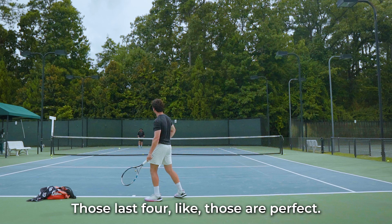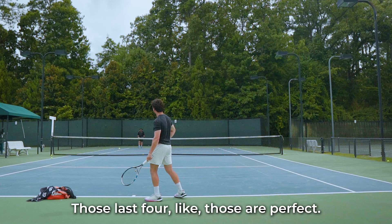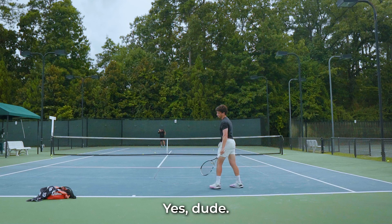My serve just got so good — those last four were perfect. I fell a little bit to the right though.